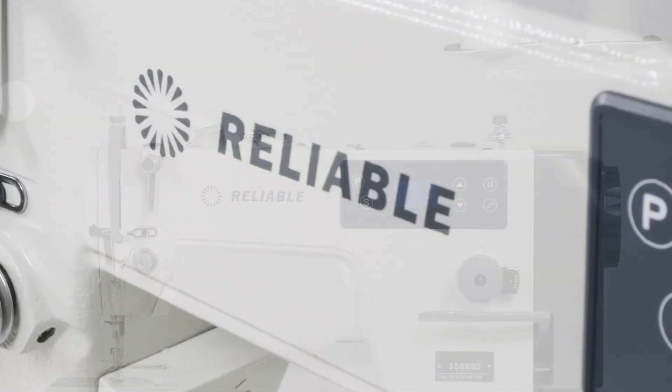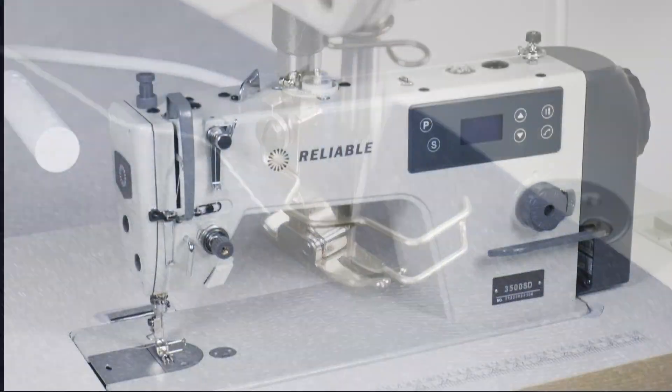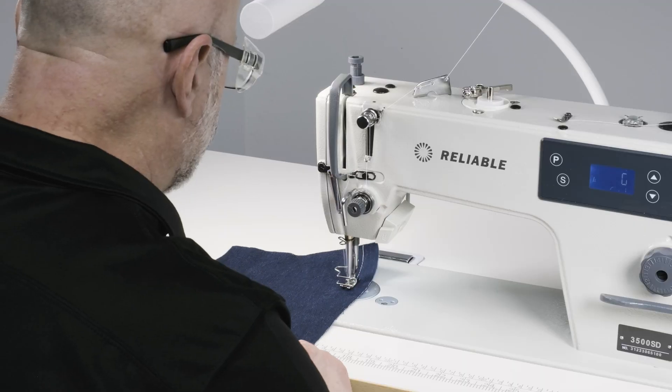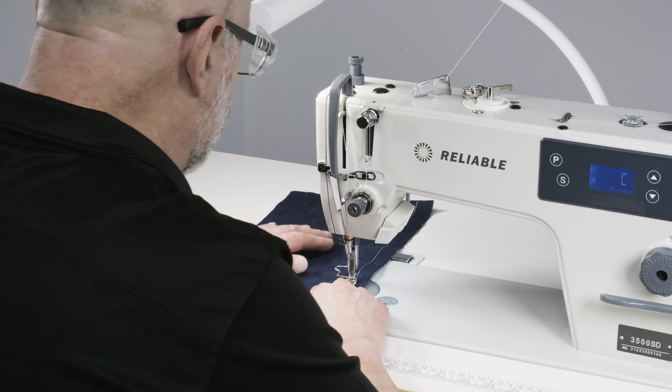Introducing the reliable 3500SD single needle lock stitch sewing machine. This industrial machine is ideal for light to medium weight fabrics and is a versatile and essential tool for professionals or sewing enthusiasts.